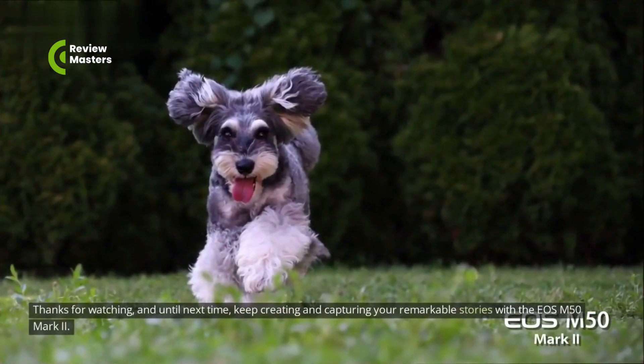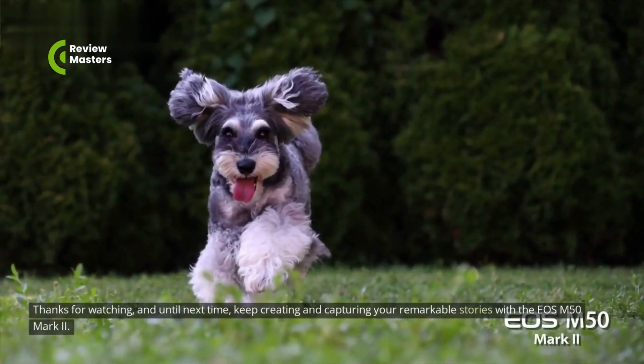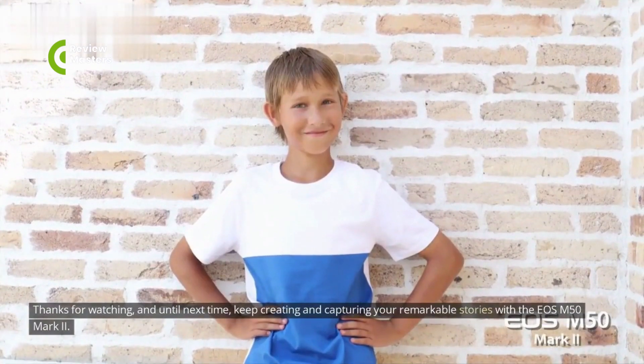Thanks for watching, and until next time, keep creating and capturing your remarkable stories with the EOS M50 Mark II.